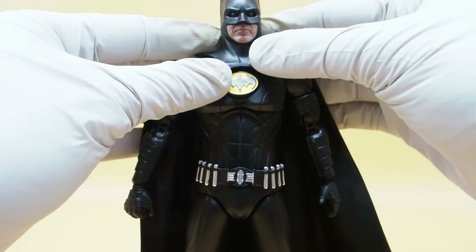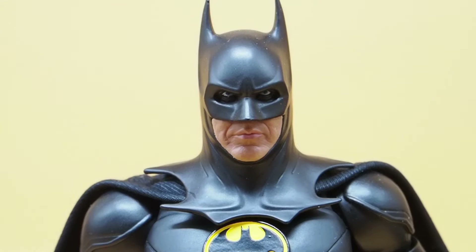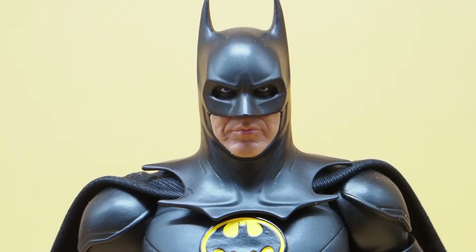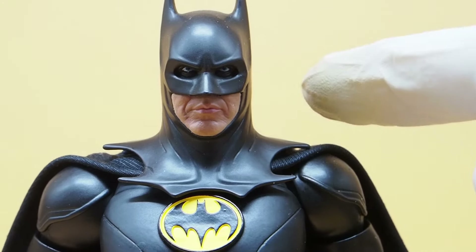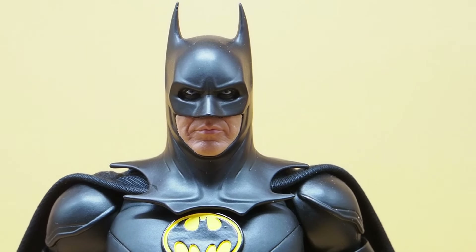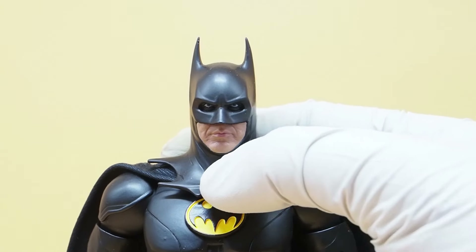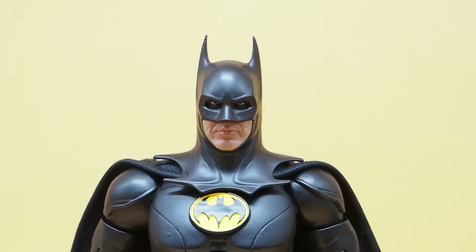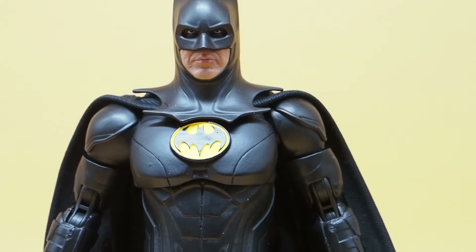They vastly improved on the head sculpt for this one. He definitely looks like Michael Keaton — the older Michael Keaton. The cape has wires running on each side, which is a good selling point for this figure. Really, really good head sculpt. And the fact that they did away with the bodysuit is a big win.